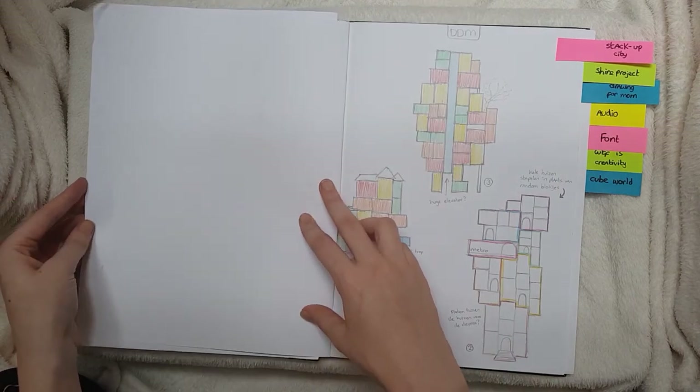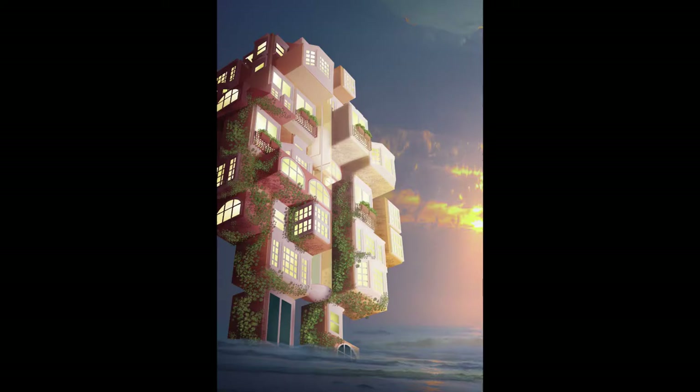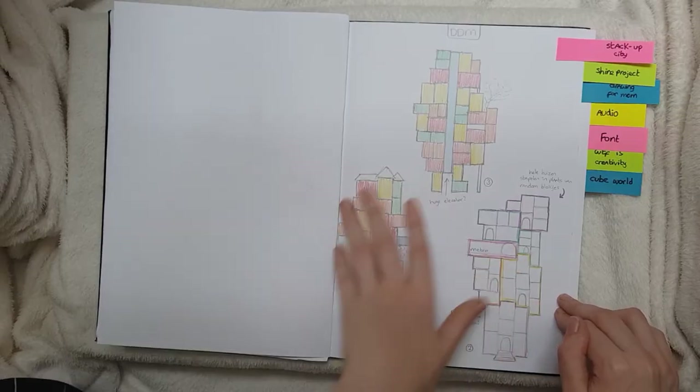For DDM — I don't know what term — we had to make a stack-up city in Blender again. So here are some layouts and I went with this one.